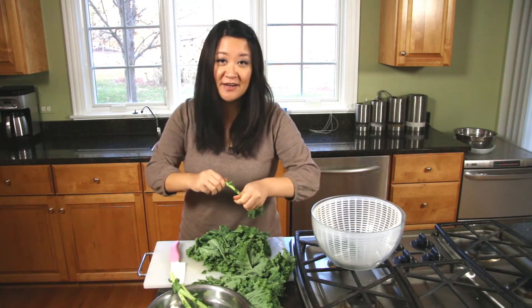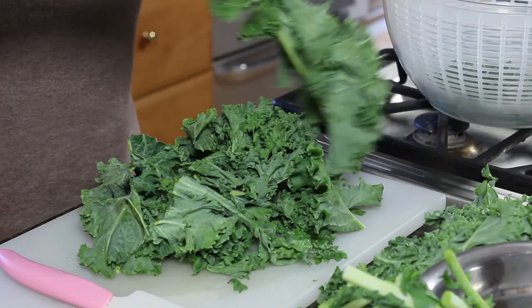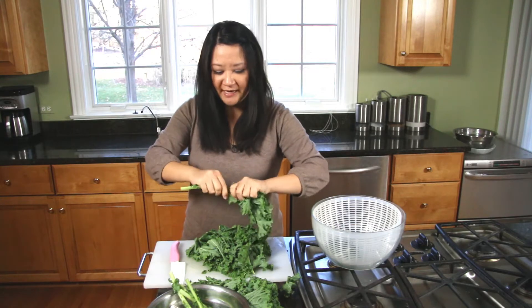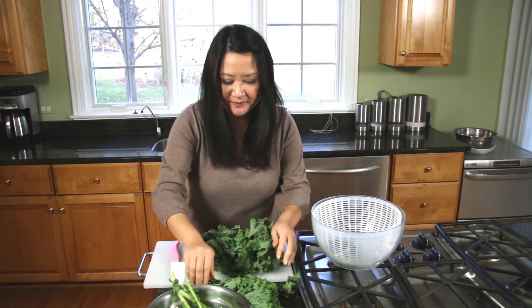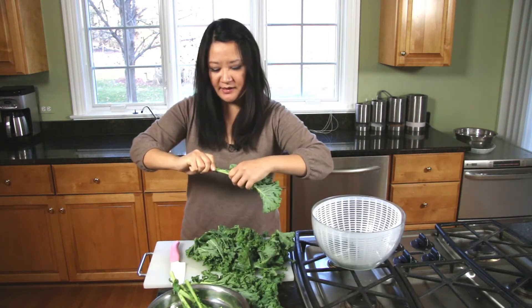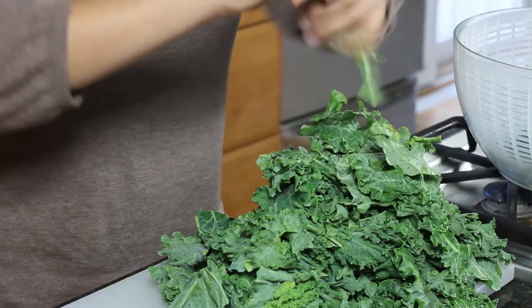You can see that I'm just stripping the leaves off of the stalks because the stalks of the kale are kind of woody, so they're a little hard to digest and chew. If you like them you can keep them on, but I tend to not really like them. It's really easy — just grab it and pull.